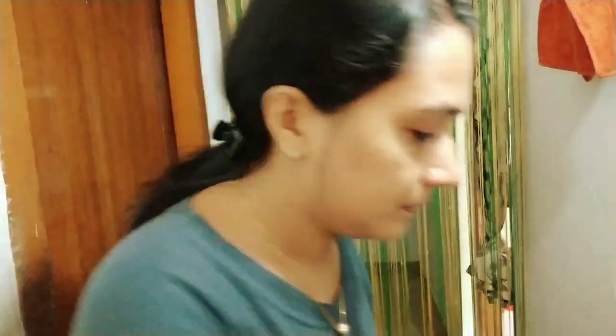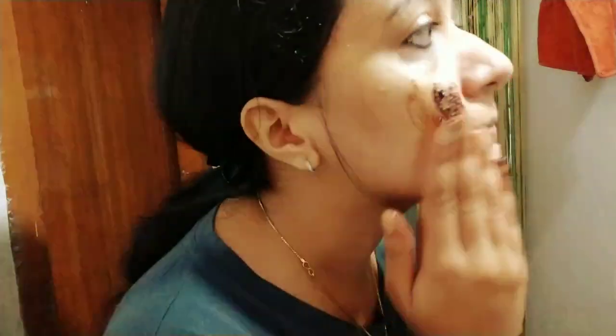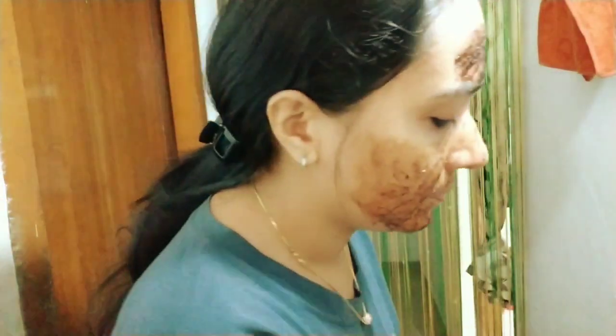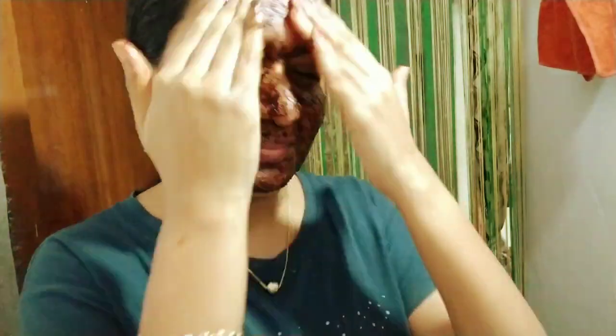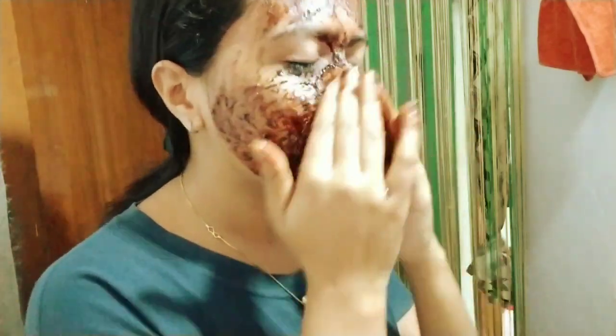Now we will continue to scrub the face. We need to use 2 to 3 splashes of water. Now we have to apply it to our face.